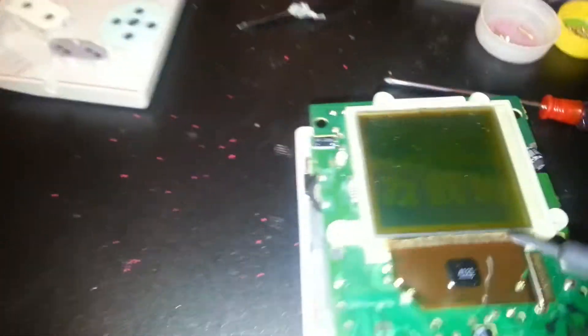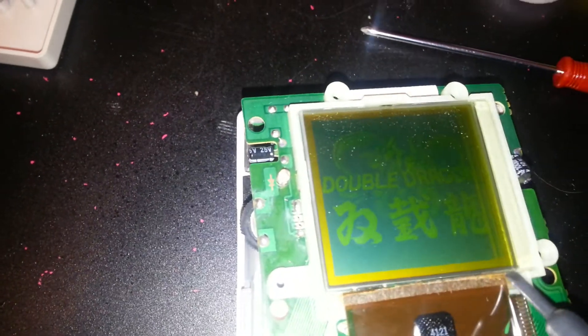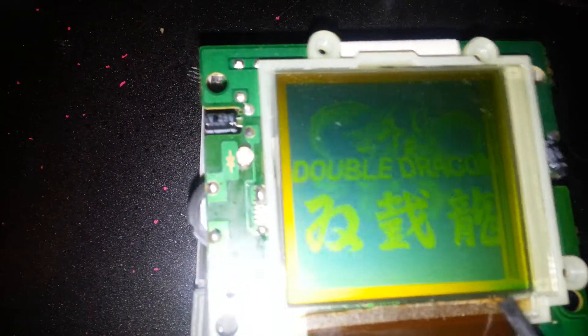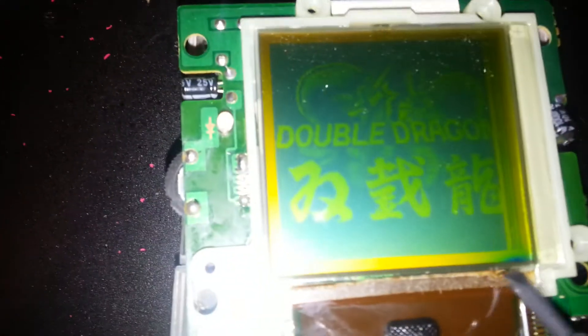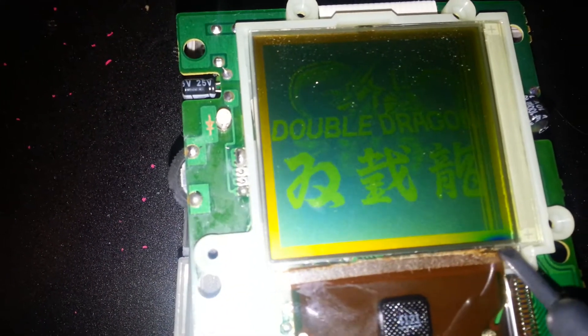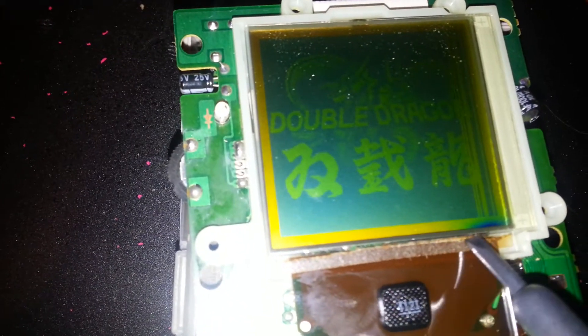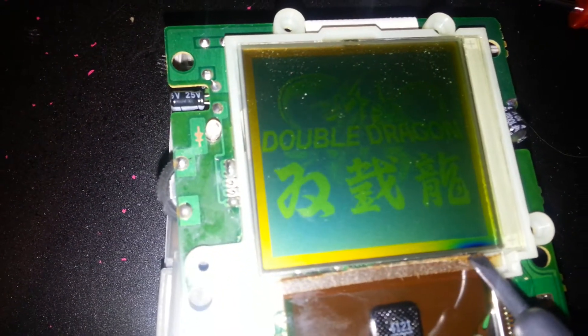What you want to do is carefully stick it up in this edge here, just right up in there. You see that? What's going to happen is you might lose lines as you're doing this process, but they'll come back — don't worry about it. What it's doing is heating up the glue that keeps them in place, and it'll put the pins right back where they need to be.